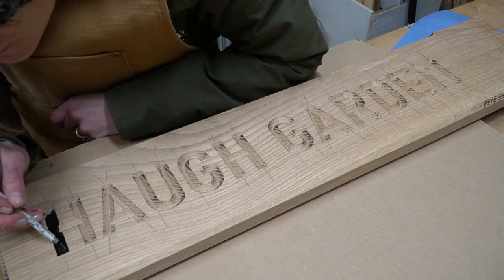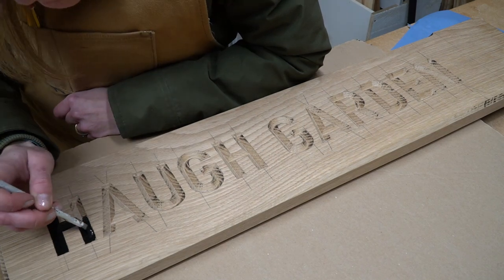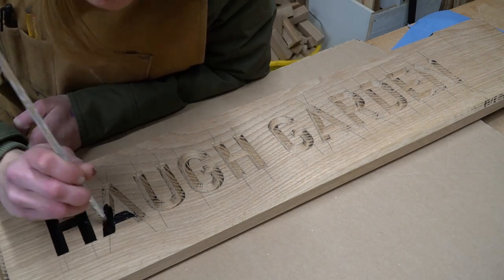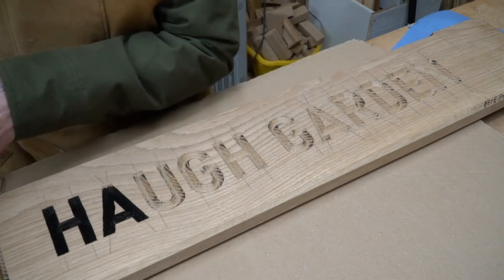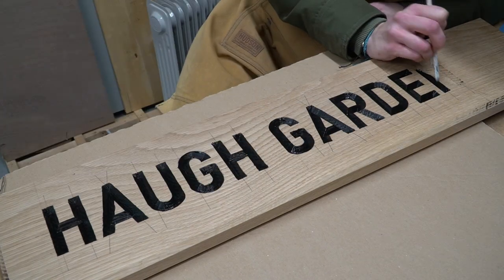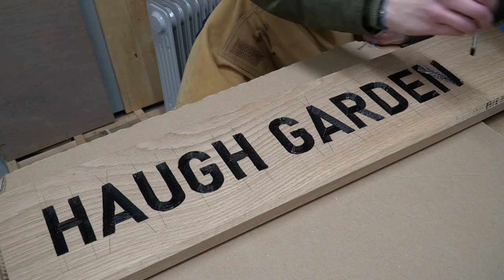Using two coats of a waterproof wood paint, I lovingly painted up our sign. This was quite a messy job, but it was okay if I went over the edges because the sign needed sanding anyway and all those pencil lines needed to come off. We chose black for this sign because, thinking about when the sign ages and the wood goes that nice silvery colour, I thought the black would contrast that silver quite nicely.